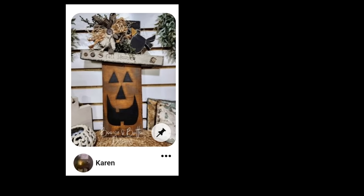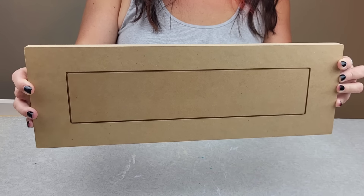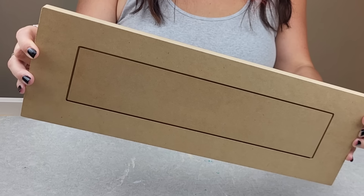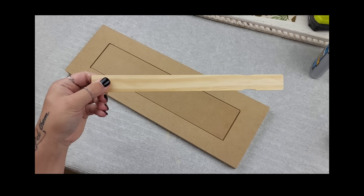I was filled with inspiration the second I saw this rustic pumpkin on Pinterest, so I grabbed this cabinet that I picked up at the resort for just two dollars. I thought this would be perfect.